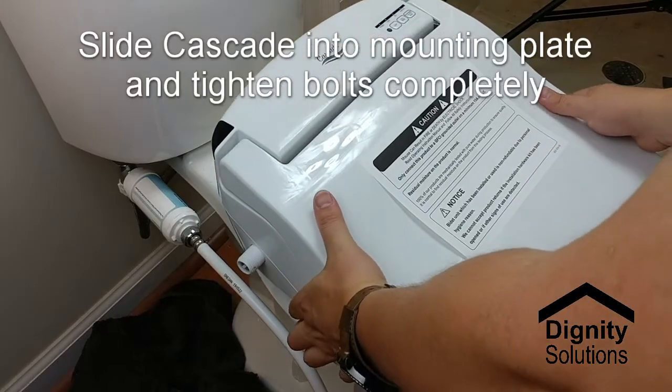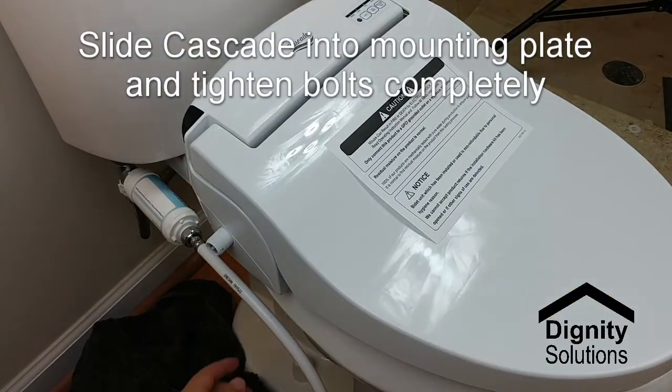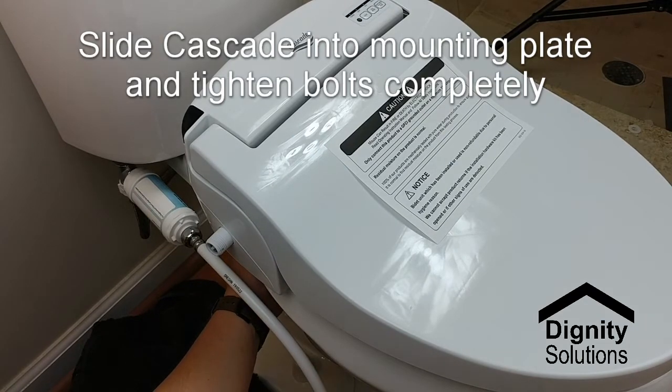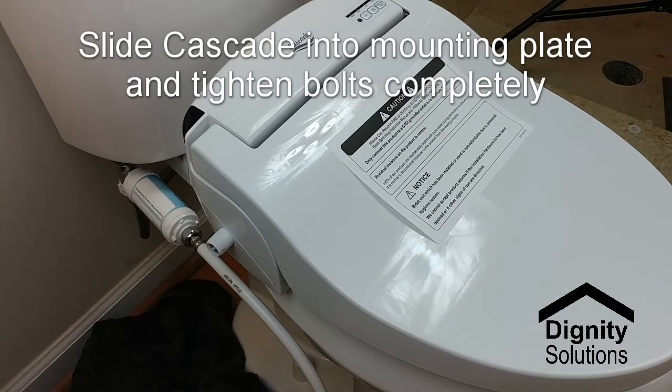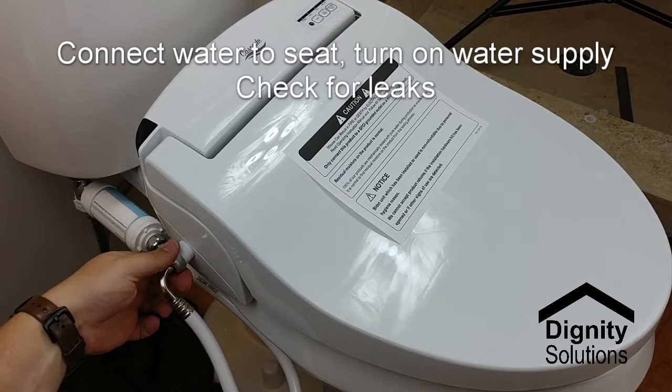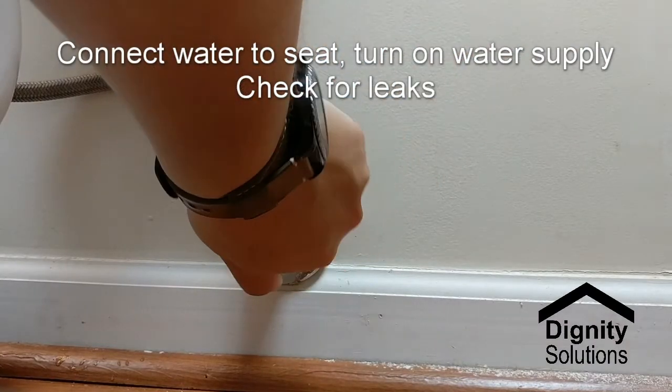Now slide the Cascade into place and tighten the bolts that hold the mounting plate in place to make sure that the Cascade is snug. Connect the water supply line to the Cascade. Turn on the water supply and check for leaks.